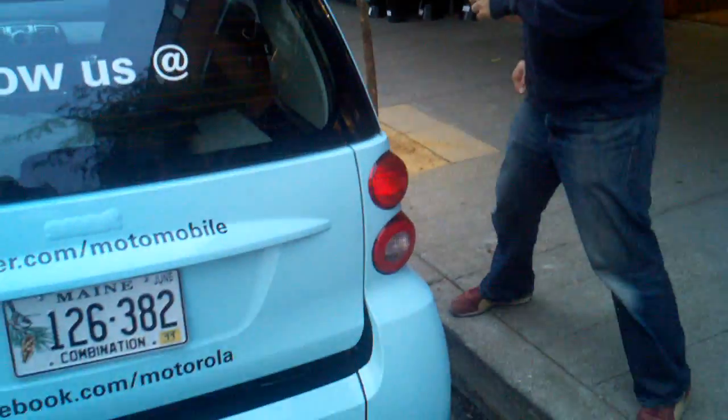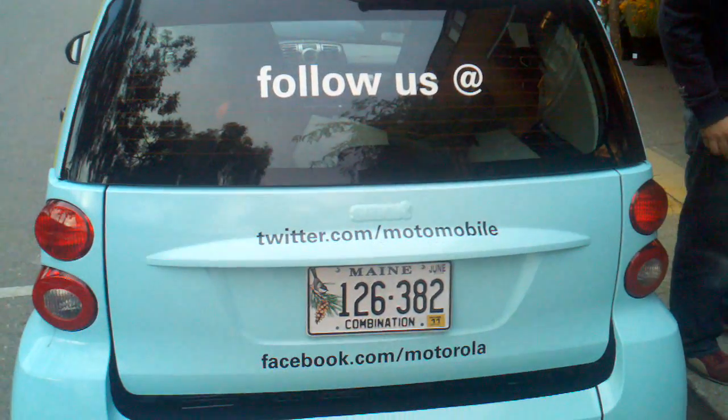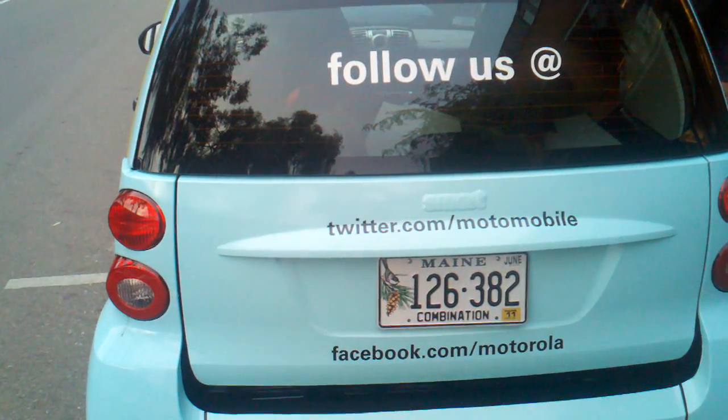I'm going to shoot early and often. I want to start over here. I'm going to follow us at Twitter. And I'm panning over. Three, two, one, and we're on.